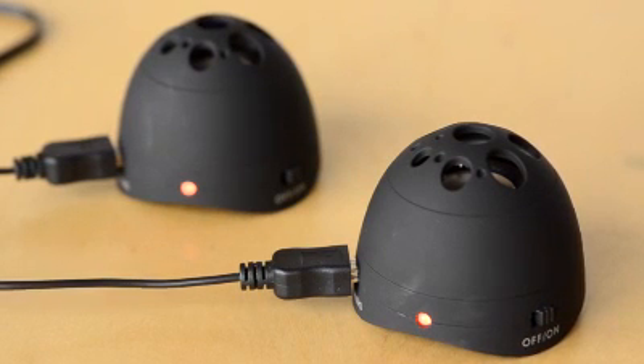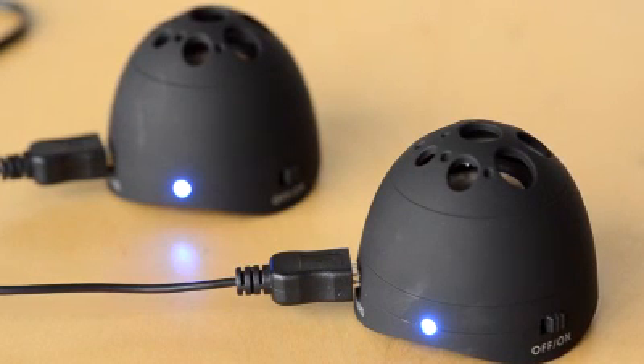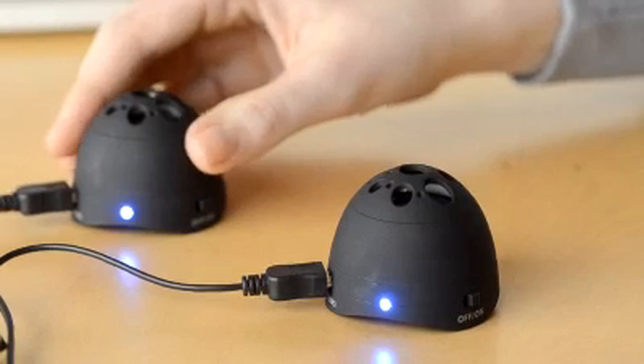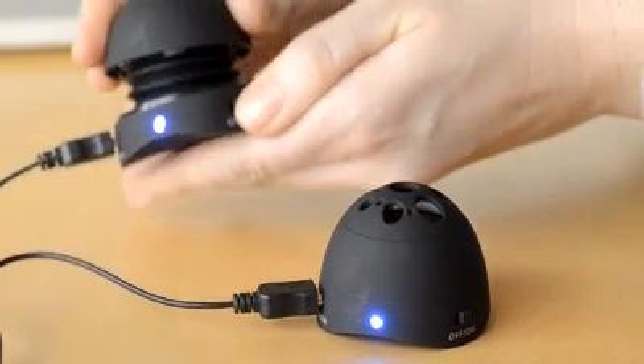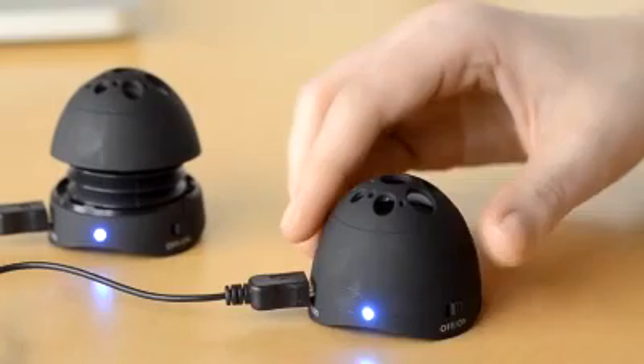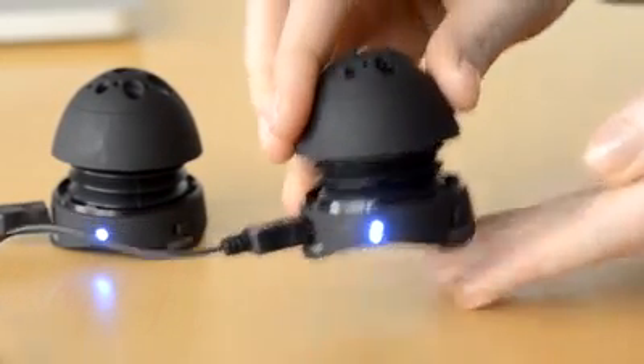Once the speakers are charged, which takes less than an hour, the lights will turn blue — they are now ready to play music. Unlock the speakers by twisting them open to the right. Turn on the speakers and adjust the volume by moving the ON-OFF volume switch to the right.